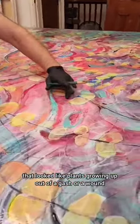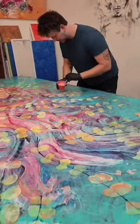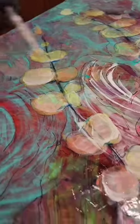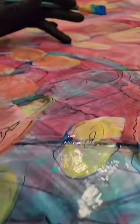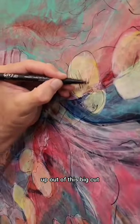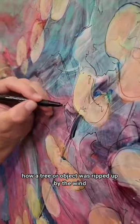I wanted to paint something that looked like plants growing up out of a gash or a wound. Pretty much most of these concepts right now are dealing with natural disasters in Kentucky. I wanted to show the regrowth and kind of repair that goes on after something like that happens. The silver dollar-like plants are growing up out of this big cut which is in the ground, showing how a tree or object was ripped up by the wind.